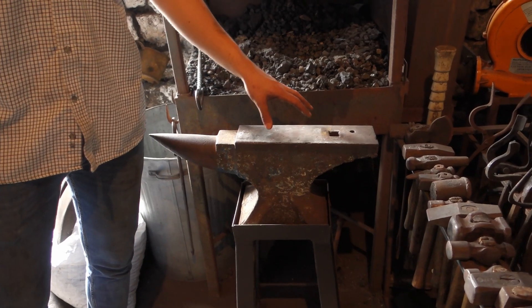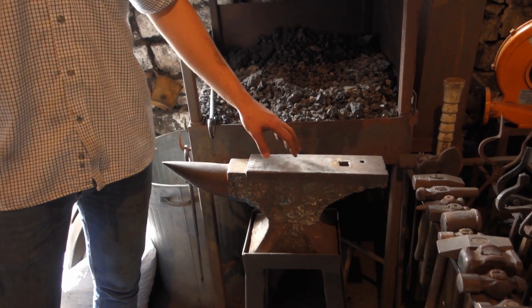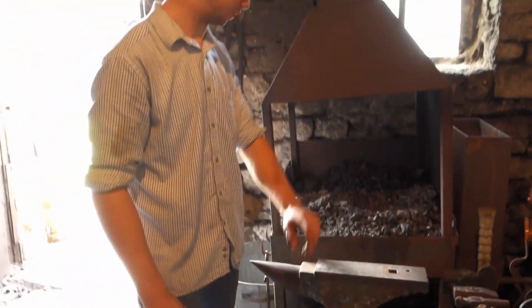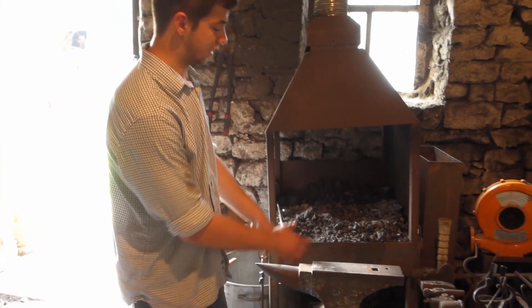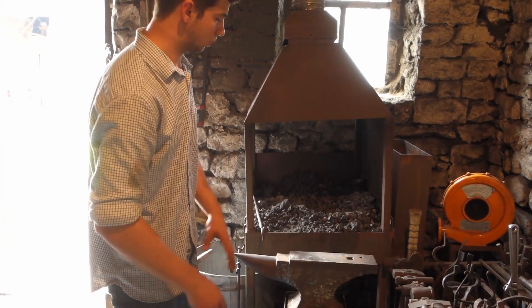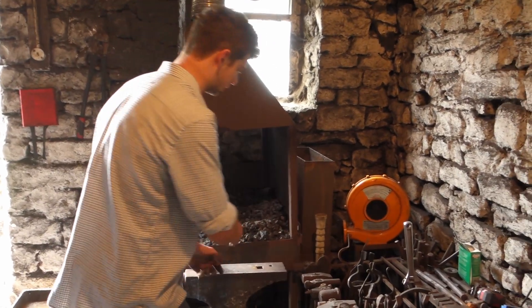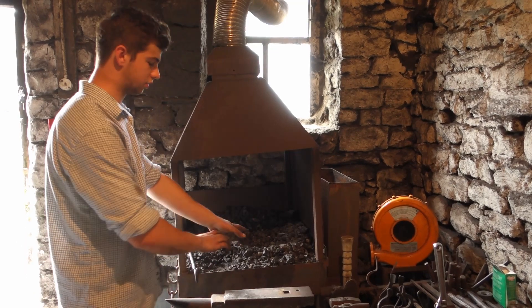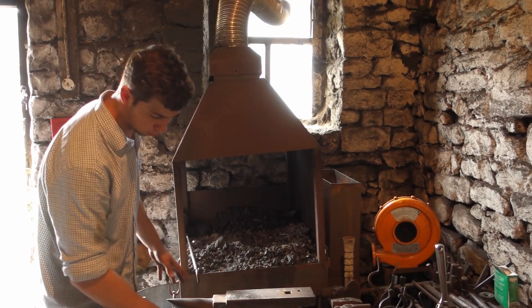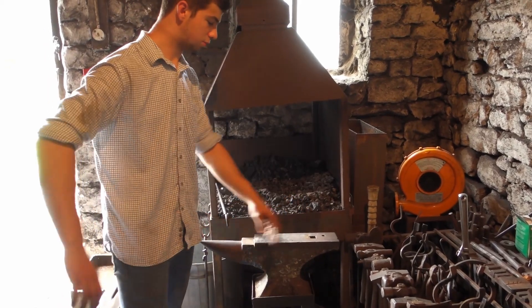This anvil here is the first anvil I bought - it's a smaller one, about 60 kilos. This is the one I tend to take on shows as it's a bit smaller and more maneuverable. I have it so close to the forge so that when I'm doing forge welds I can just bring it out and get the weld set with less distance to travel. It's not bolted down, so I can move it out, which is really useful.